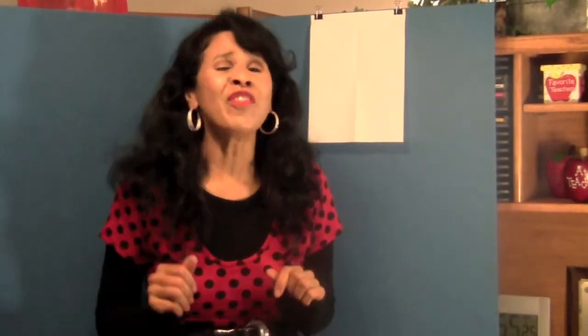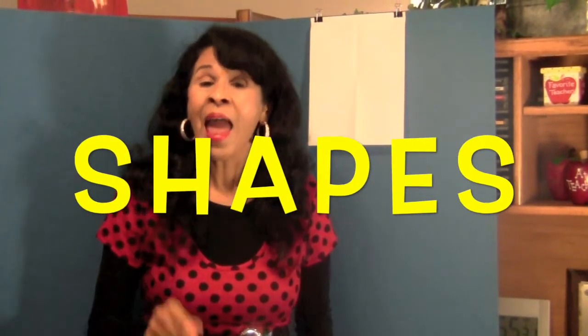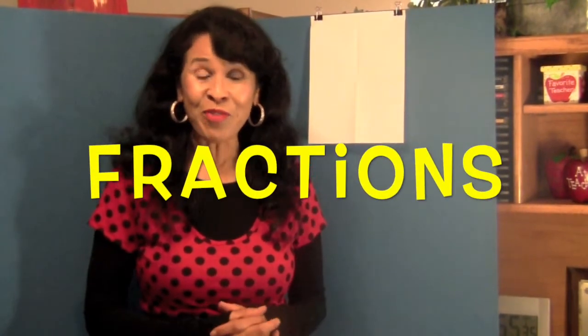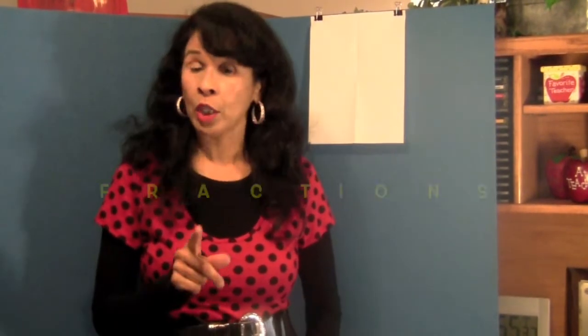Today I have a fun and exciting drawing lesson for you. We are going to draw some shapes and I'm going to introduce you to fractions. So get ready for loads of fun and great learning.